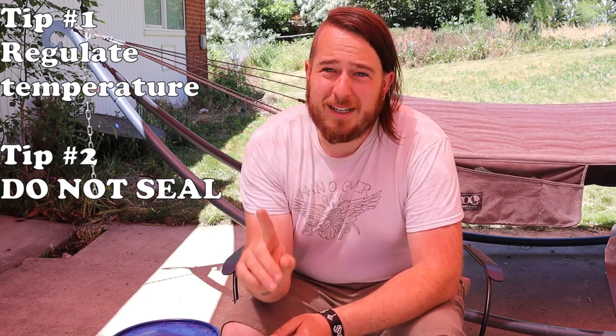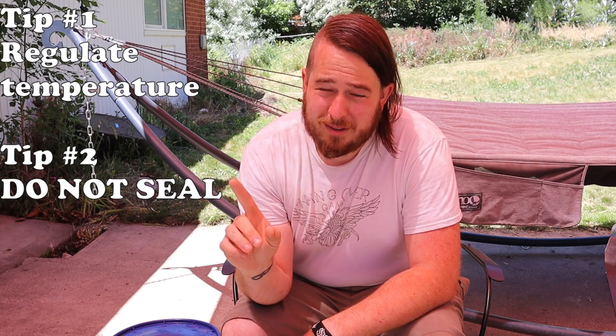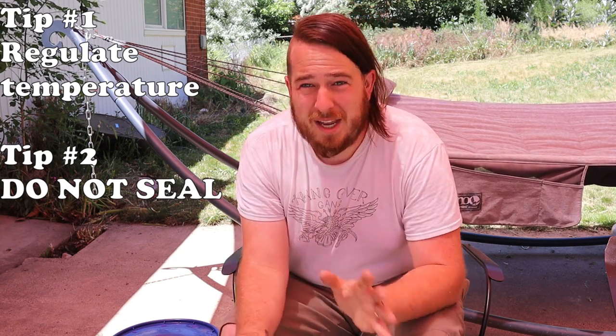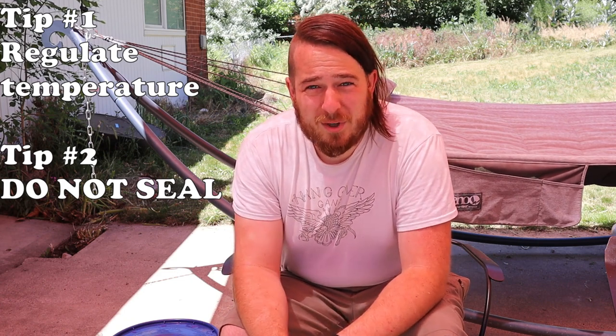Macerating, if you do it correctly, can be done very quickly. You can get a skull to bones in a matter of days. So we're going to see how well my system works.